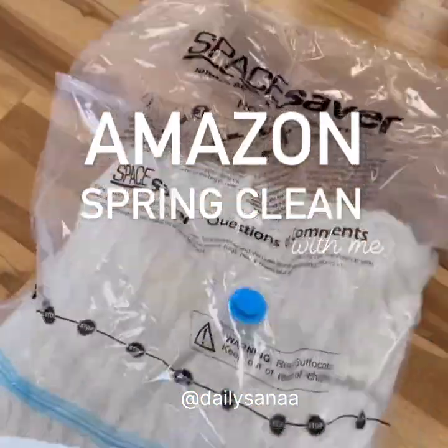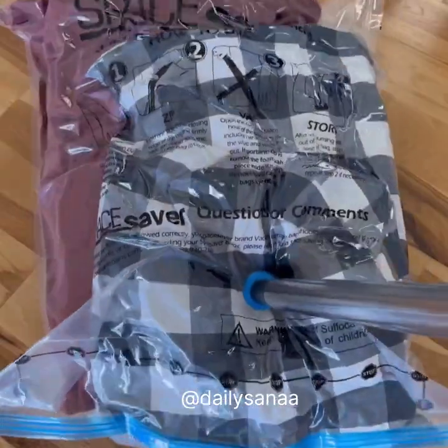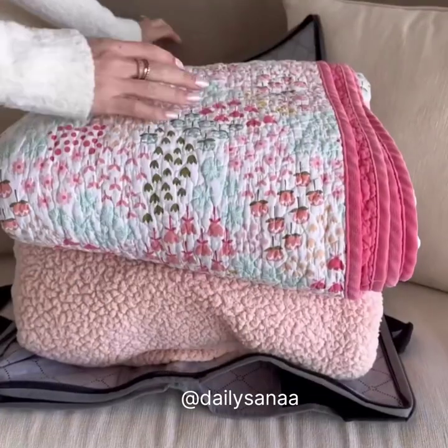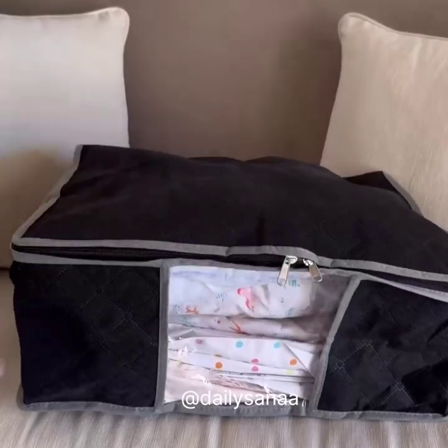These space saver vacuum storage bags are a great way to store all of your winter comforters, blankets, and bedding. I use these storage bags with a clear window to store our blankets and sheet sets. Check out the storage closet.